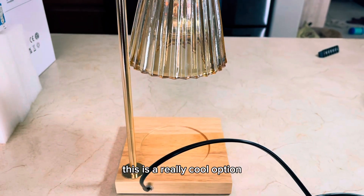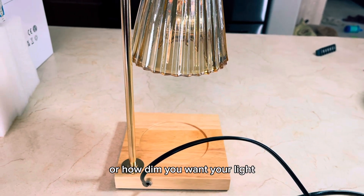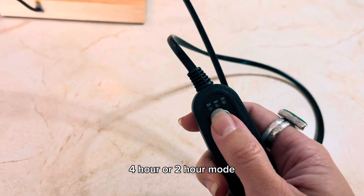This is a really cool option because you get to completely choose how bright or how dim you want your light. You also have the option to choose the eight hour, four hour, or two hour mode.